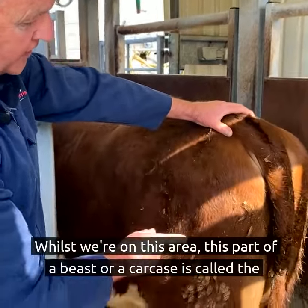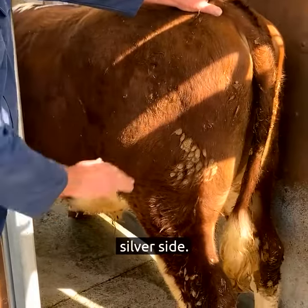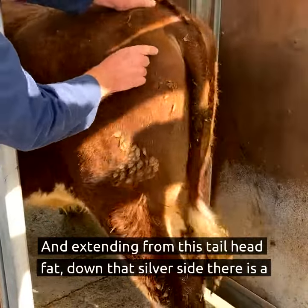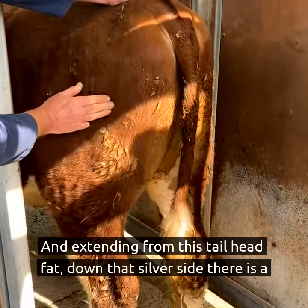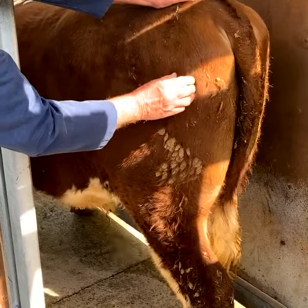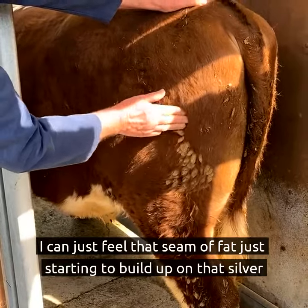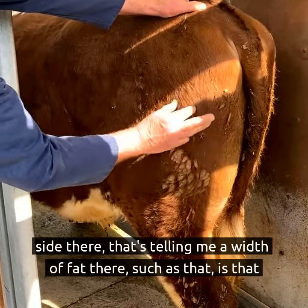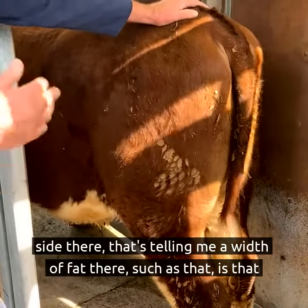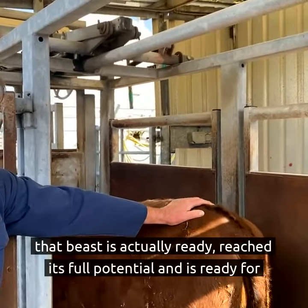Whilst we're on this area, this part of a beast or a carcass is called the silver side. Extending from this tail head fat down that silver side there is a seam of fat. I can just feel that seam of fat just starting to build up on that silver side there. That's telling me a width of fat such as that means that beast has actually reached its full potential and is ready for slaughter.